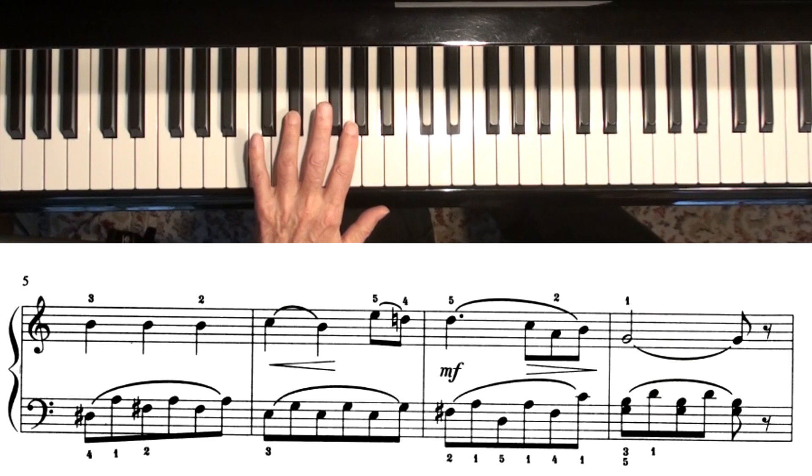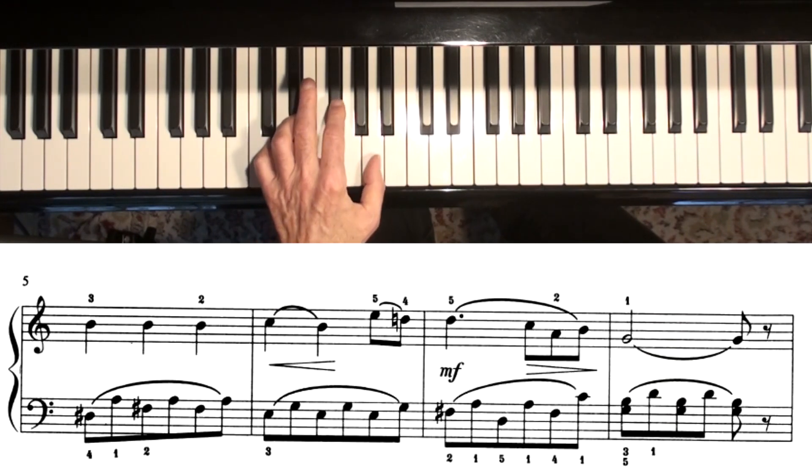The next line starts with fourth finger on D sharp, and you've got second finger on F sharp, and an A.